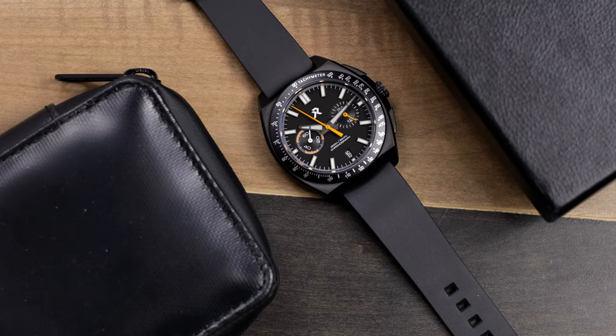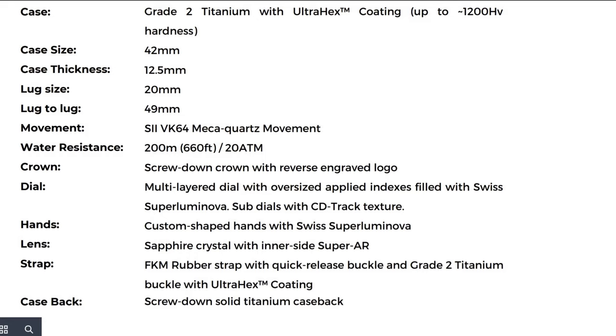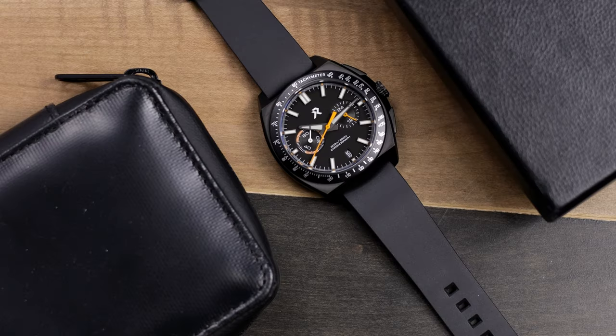What you have here is a Grade 2 titanium case with the Ultra Hex coating, much like the last RZE watch I reviewed — the Endeavor dive-style piece. It is a hardened coating up to 1200 Vickers. You're looking at a 42 millimeter case, 12.5 millimeters thick, 20 millimeter lug width, 49 millimeter lug-to-lug. It has the S2 VK64 Mecha Quartz movement, 200 meters water resistant, a screw-down crown with a reverse engraved logo, a multi-layer dial with chronograph sub-dials, custom shaped hands with Swiss SuperLuminova, a sapphire crystal with inner AR coating, an FKM rubber strap, a titanium buckle with Ultra Hex coating, and a screw-down titanium case back.